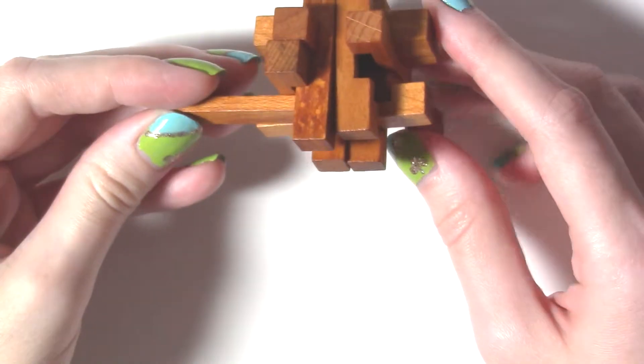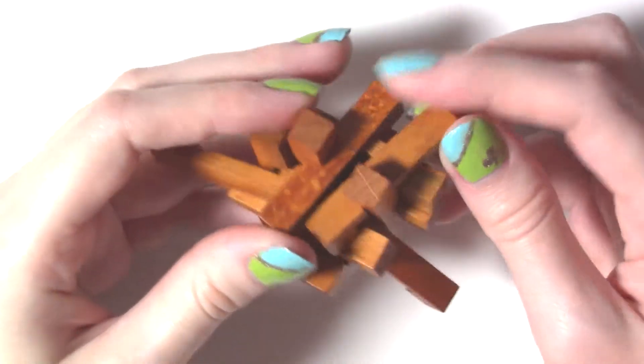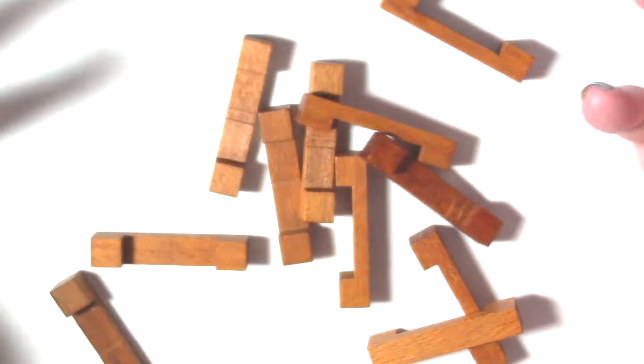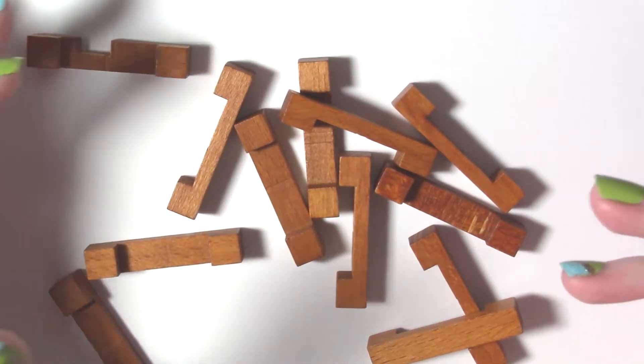Once you find that piece, you can slide it right out. You can't slide it all the way out yet though — then this one over here falls out next, and then everything just starts falling apart and everything is loose enough and the whole thing comes apart. That's the easy part.